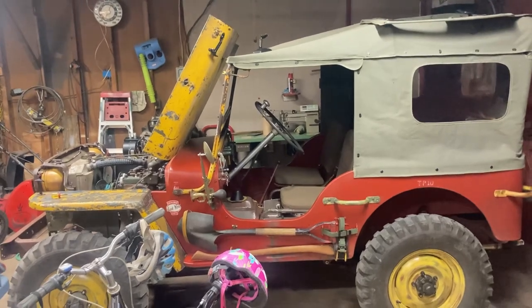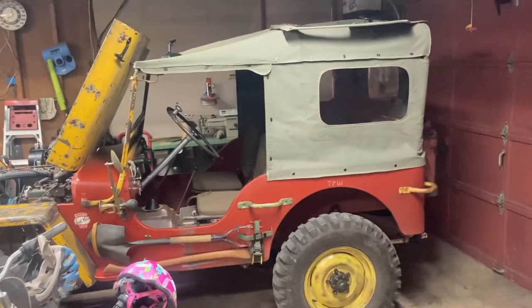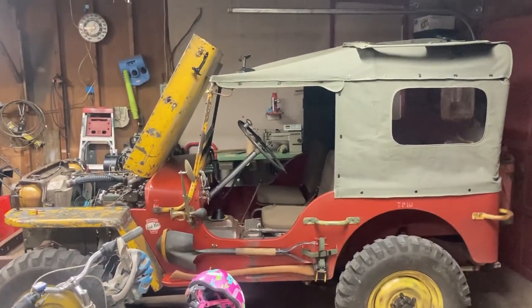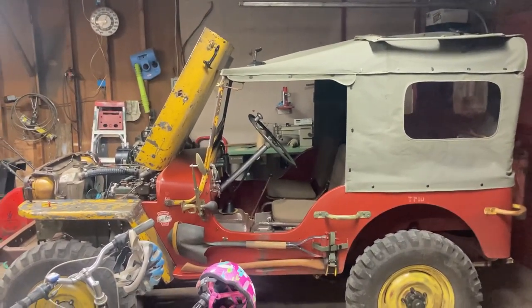Winter's coming. We got some cold weather rides, and Andrea doesn't like to be cold, and neither do I. Got the top, and any good top needs a heater.